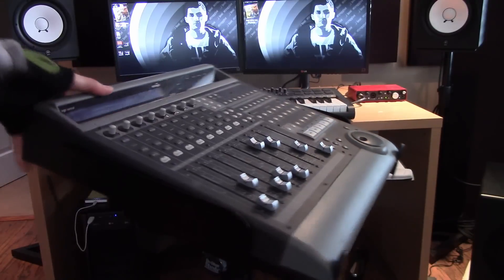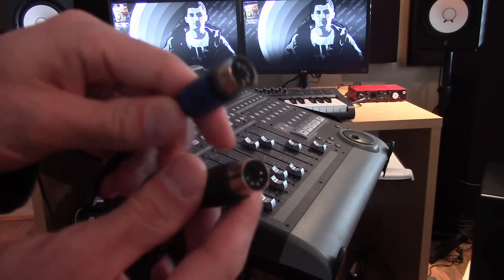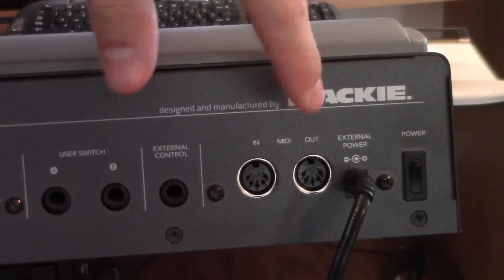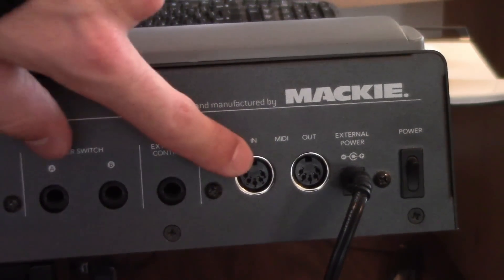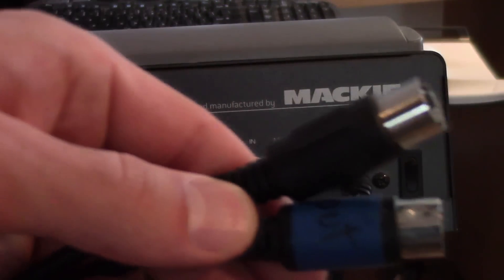I have two MIDI cables here. The way this works is: the IN of your Mackie Control goes to the OUT of your audio interface, and the OUT of your Mackie goes to the IN of your audio interface. Just remember — IN to OUT and OUT to IN.